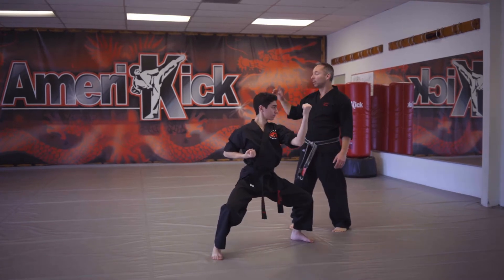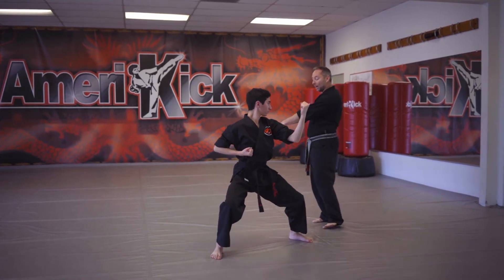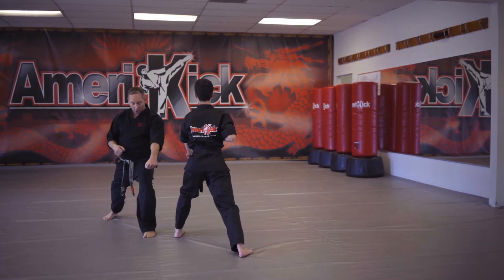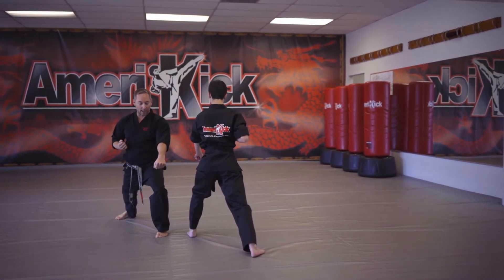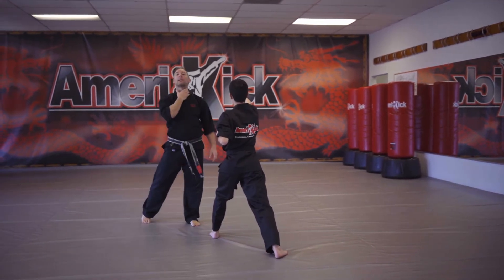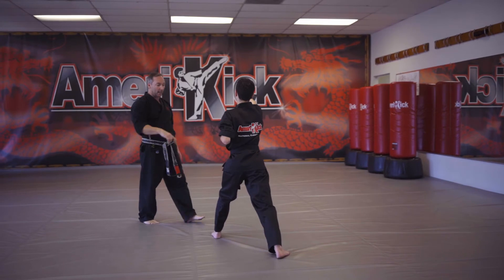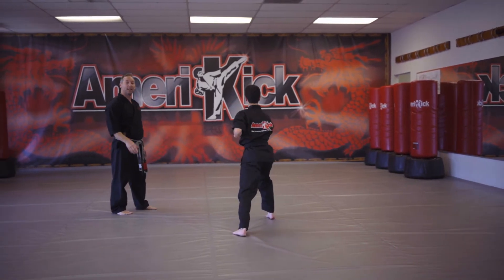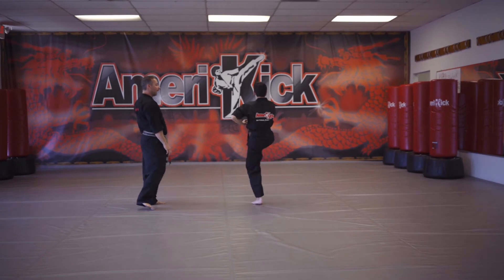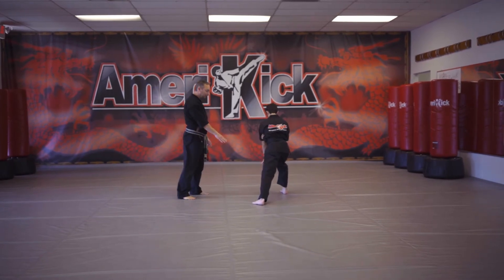Now he's going to look straight front and step down into a downward block in a front stance. Remember your downward block should be over your leg, parallel to your thigh. Then web hand strike — curve it like a C almost, because this is a straight strike to the throat — front kick. Repeat the downward block, web hand, kick. This action repeats three times: web hand, kick, downward block, web hand, kick.